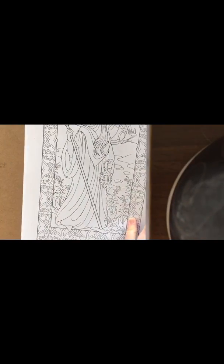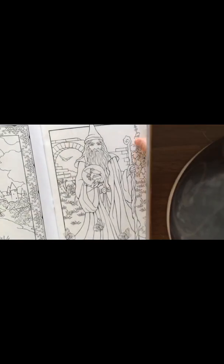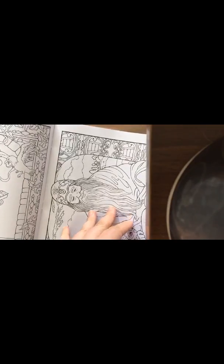I've actually got another book coming in this collection — Dracula or something or other. So I'm guessing that's going to be the same. But I won't be buying from this collection again, because I just hate it when pictures are printed on both sides. It just spoils the whole book and the whole experience.